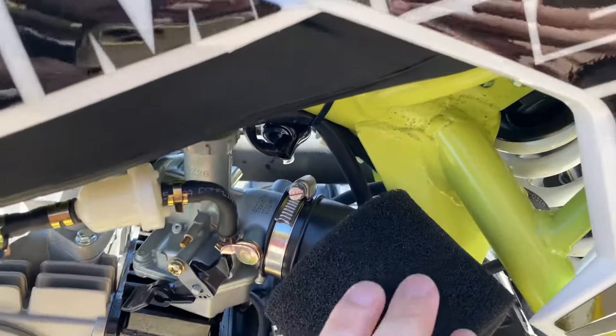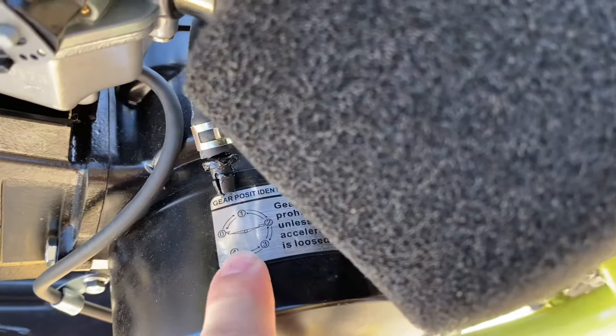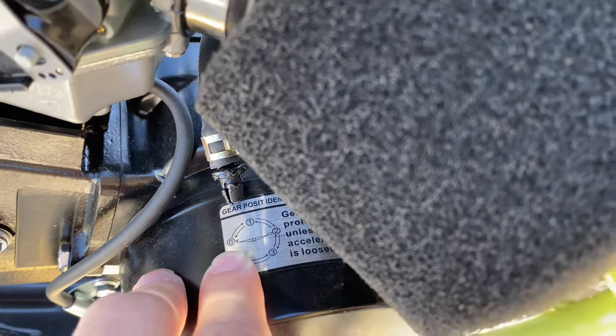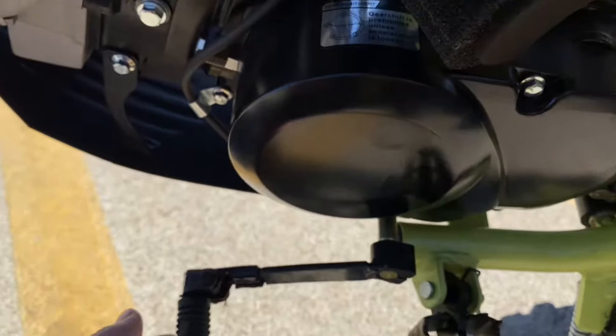This is your air filter. And then this is your gear pattern — as you can see, it does let you know how the gears are. All the way down is neutral, and then you have four gears up for forward.